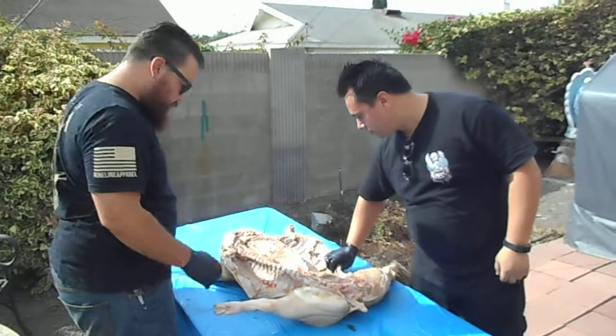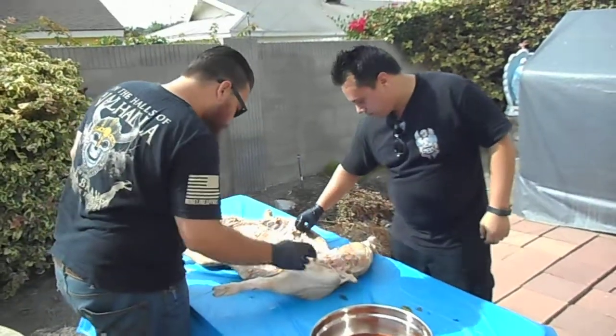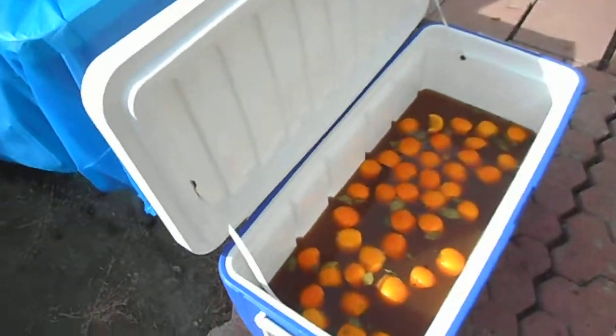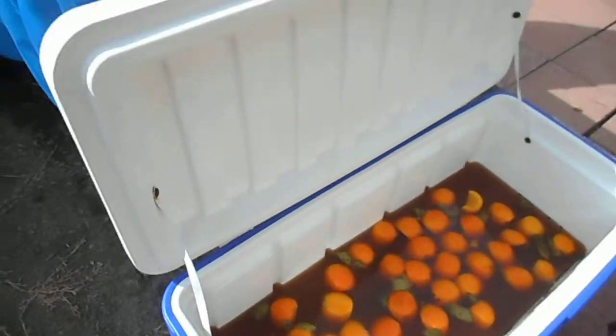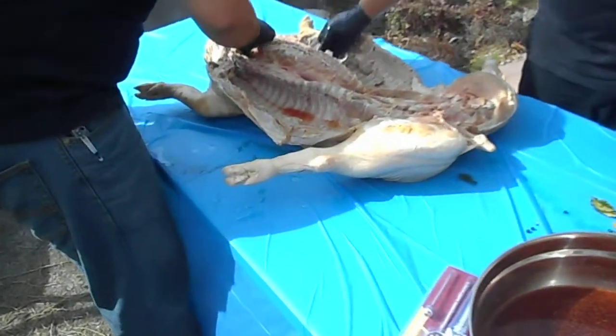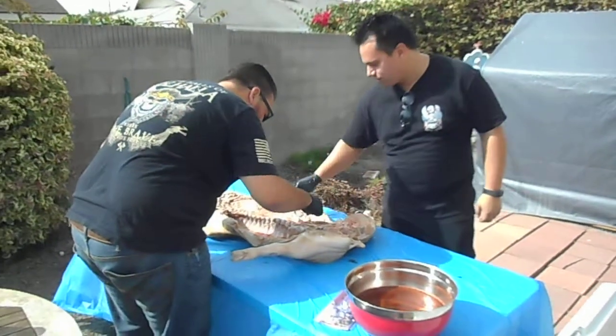Take all the whole cloves out because you don't want to bite into any of these. They're just used for flavor. There's also black pepper — peppercorns. Black pepper is not that big of a deal, but it can be a peppercorn bite.